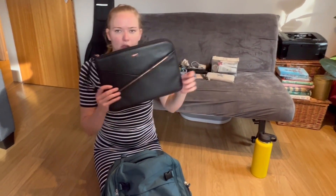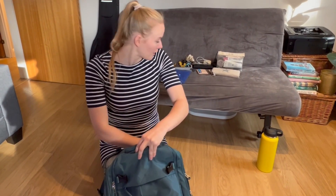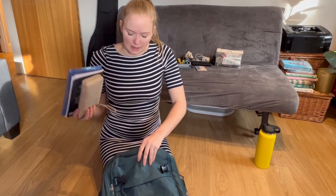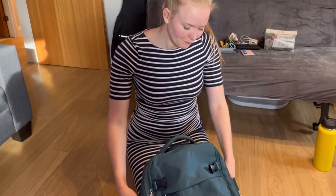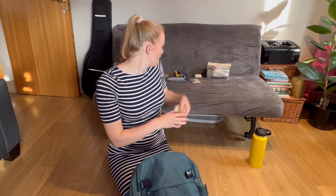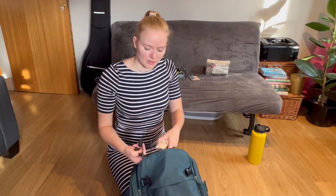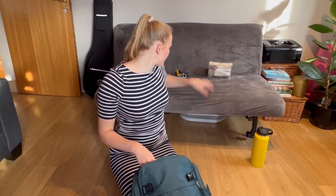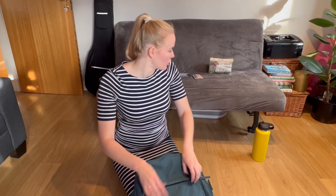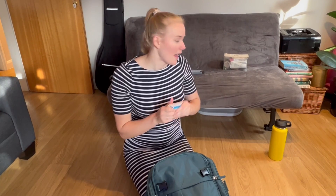I like to travel with a large water bottle to keep me hydrated. My laptop usually goes in a case and I put that in the back padded compartment. I then have all my important documents and foreign currency which also goes in the back for easy access. Towards the outside, if I'm not travelling with clothes in here, I keep things like my portable charger. My UK card wallet I'll generally just have in my pocket when travelling to the airport.